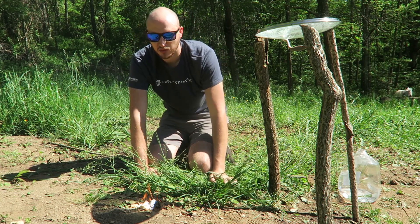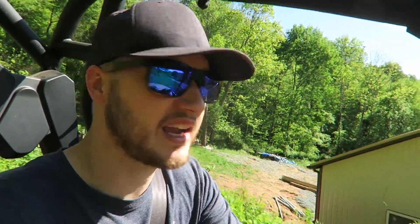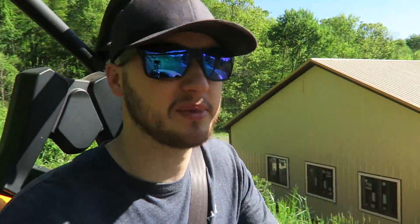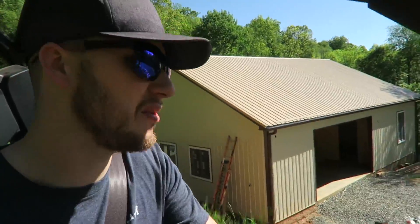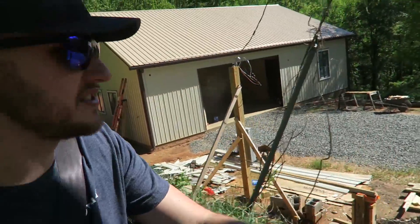All of you guys who are not following my second channel — this is my studio. I've been doing updates about how it's built, so go follow me on my second channel. Anyways, this is where I'm going to start filming from now on.